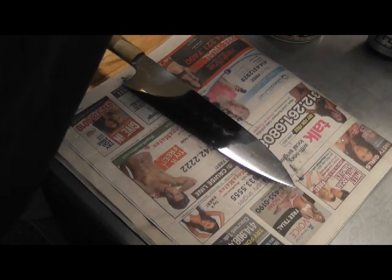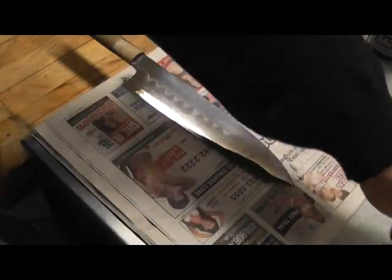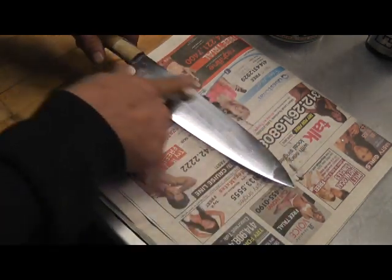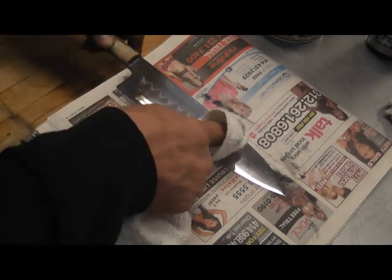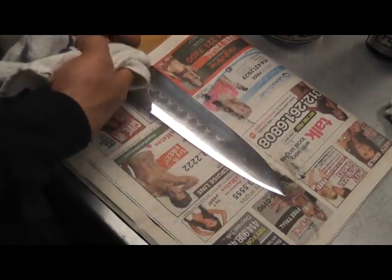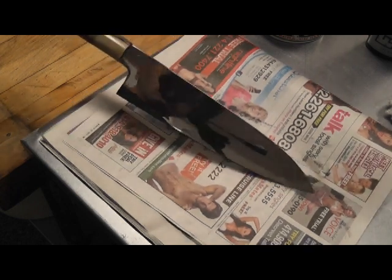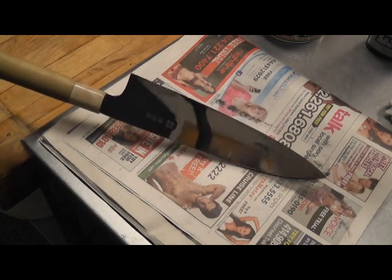Once I'm happy with the polish, I'll use a little wadding cloth, which polishes and helps protect it. I've cleaned off the residue from the wadding cloth. She's done. Not bad. We'll be right back.